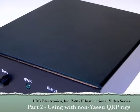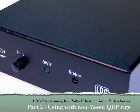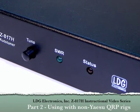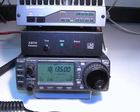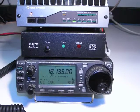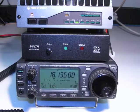Hello and thanks for purchasing the LDG Electronics Z817H. The Z817H is designed specifically for use with the Yaesu FT817 QRP radio, but will also work with other QRP radios and external amplifiers up to 75 watts. This video series will help you get the most out of your Z817H, and it is a supplement to the information contained in the Z817H owner's manual.